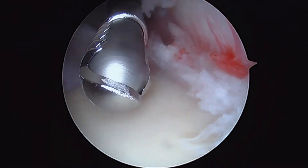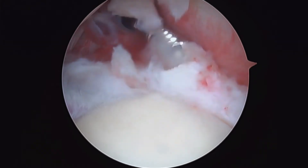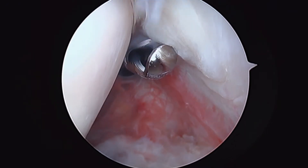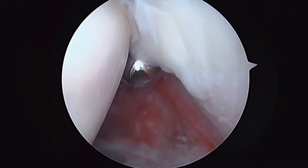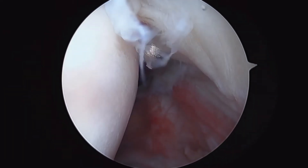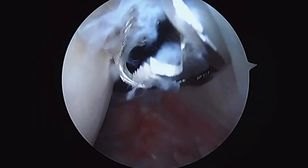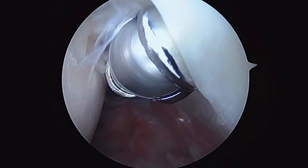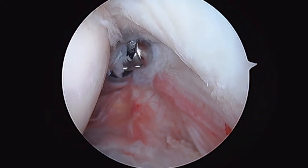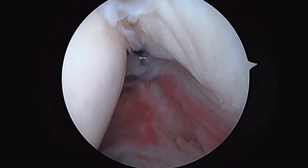That's looking better. Now this is where the rotator cuff has that little full thickness tear right here. We will take an O-PDS suture or a number one PDS suture. This is some undersurface fraying of the cuff, but this is not that bad. We're going to check on the other side, but we know up at the front here that the imaging showed us there was a complete tear, or at least a 90% tear.